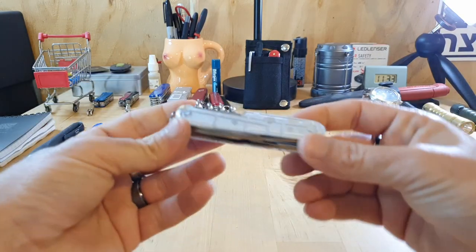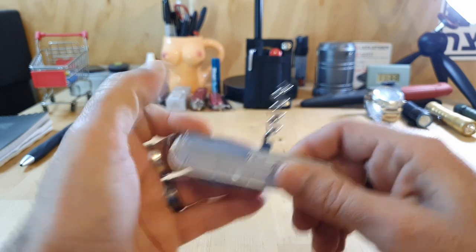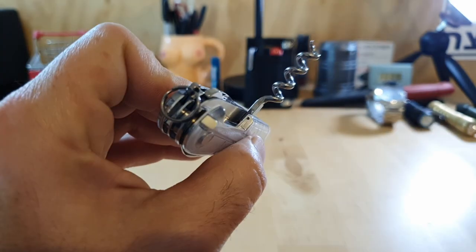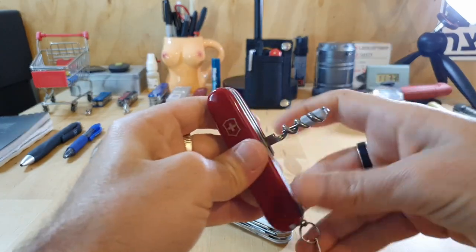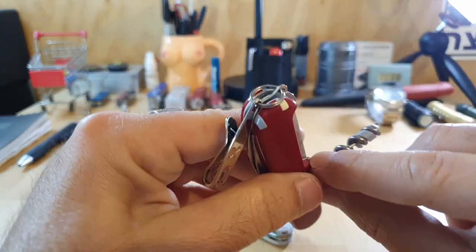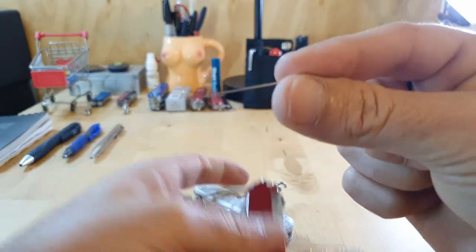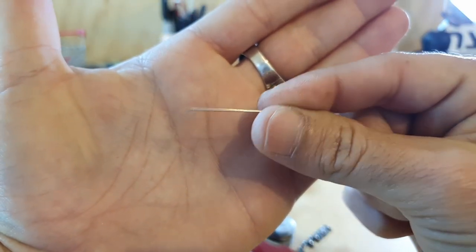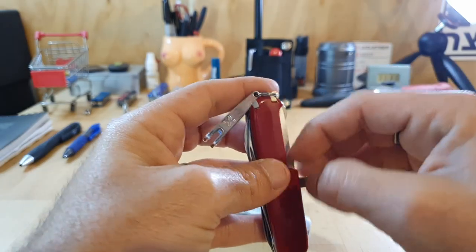Let's go over the tools on the back. You've got the corkscrew on the back, and you do have a small hole for a straight pin right there. If we open up the corkscrew on the Compact, you can see there's a small straight pin that lives in there. You can use the straight pin for all sorts of things.